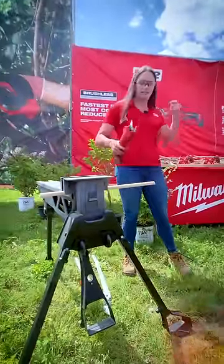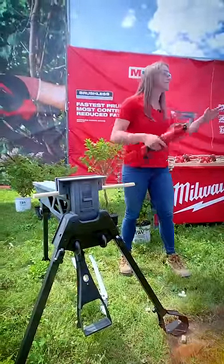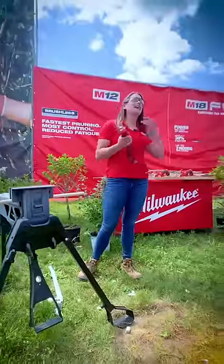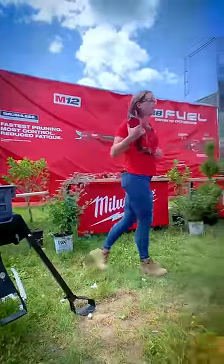Then let's see how the pruning shears do. There you go — you can see not only is it much easier, but much faster. So the power loppers.